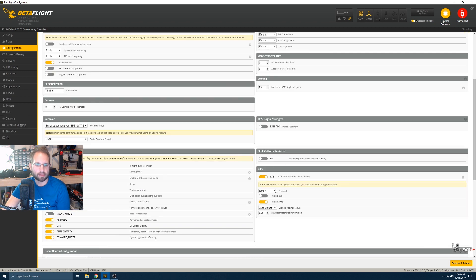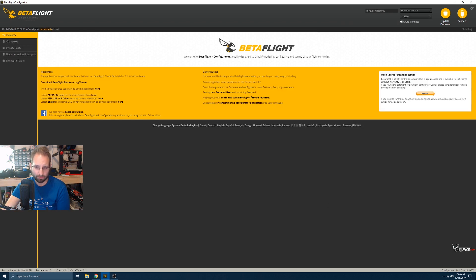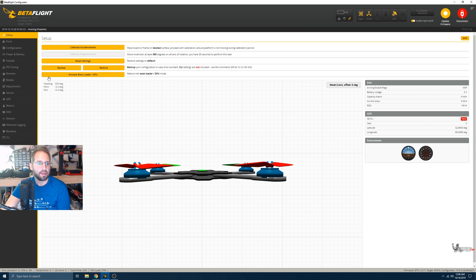Once the flight controller has rebooted, come over to the Configuration page. Come over to GPS, click on GPS to enable it, then click on the brand — this is a uBlox so we click on uBlox. Since this GPS does not have a magnetometer, we don't have to worry about any of that. Click Save and Reboot.